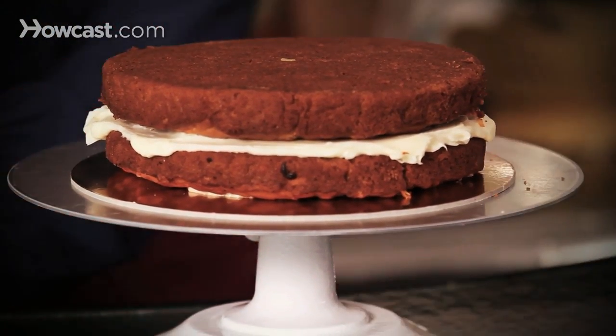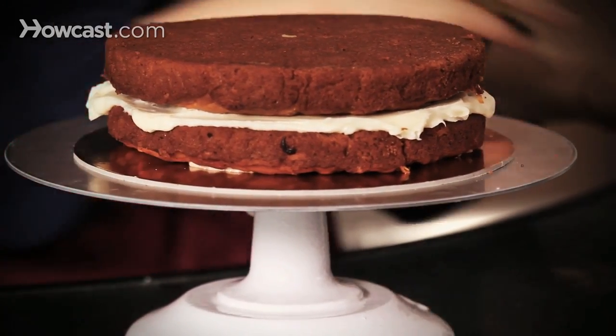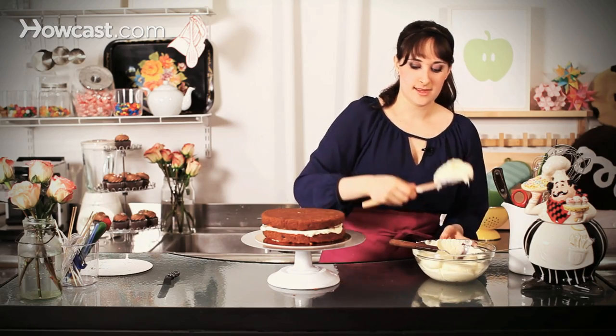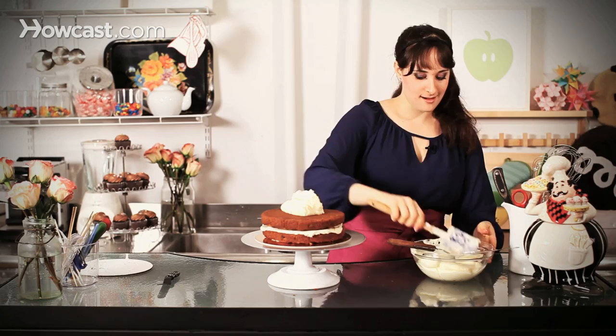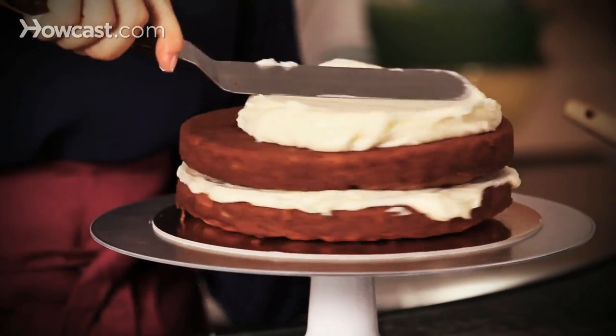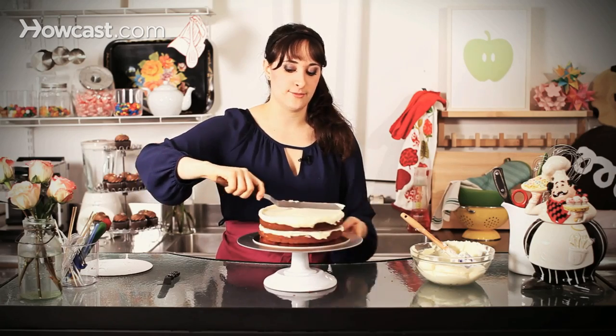You can see I'm working on my turntable with just a little smooth cake plate. If you use a regular plate, it's fine too. Same thing — big dollop of frosting. Do not fear the frosting. Take your large offset and just push, push, push, and you can see it's already covering the top of my cake.